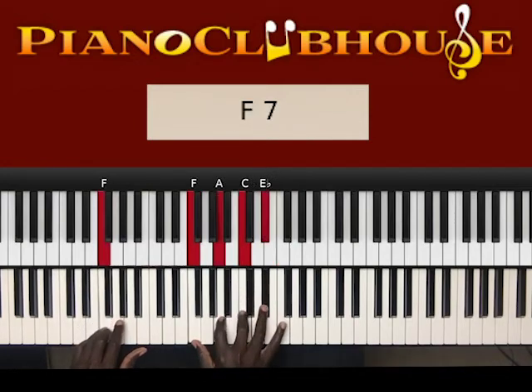Next chord: F in the left hand, right hand: F, A, C, E-flat.